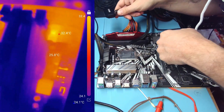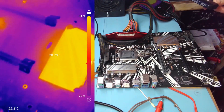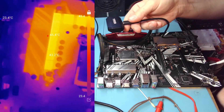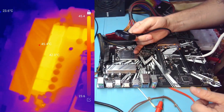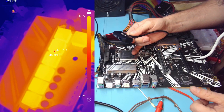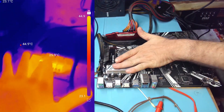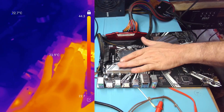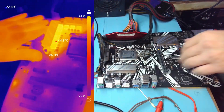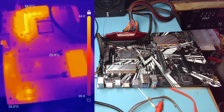There are more MOSFETs over here, probably for powering RAM. I don't see anything that would be alarming here. 70 degrees would be alarming — 46 is fine. They're barely warm, not hot. I call it no shorts at the moment.